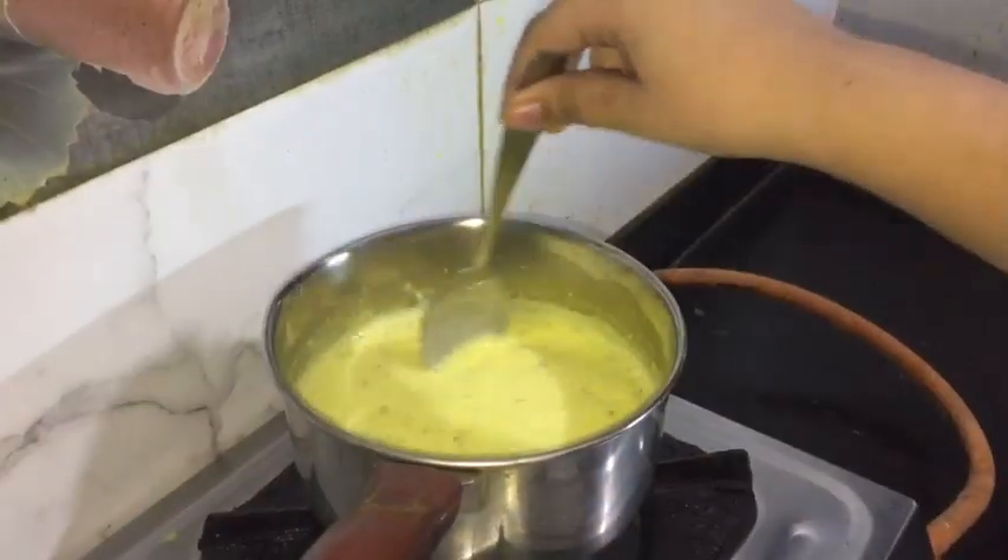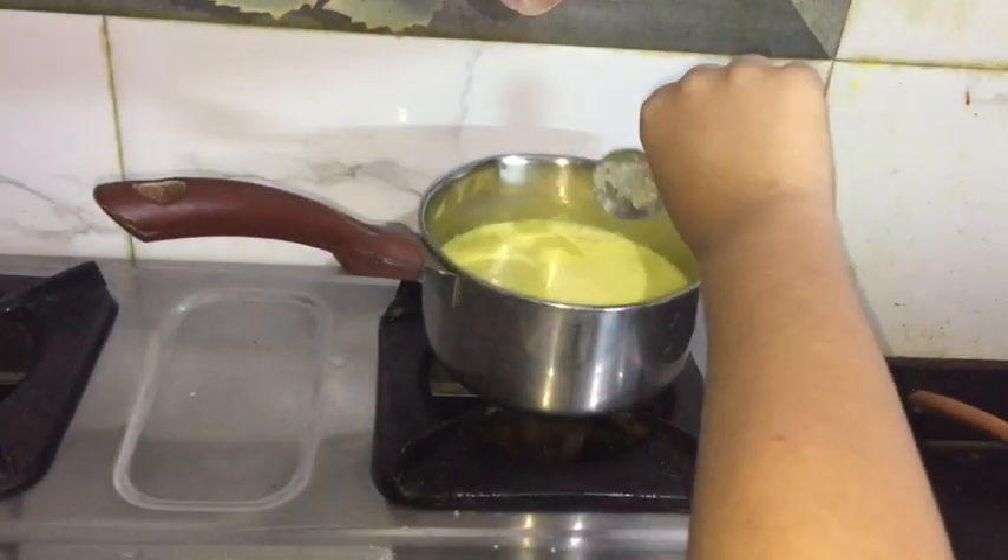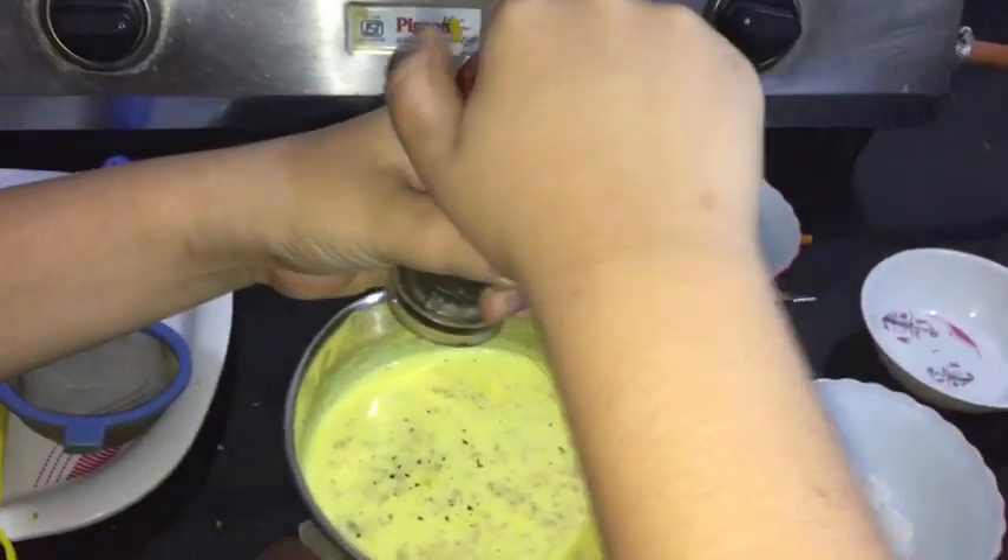We have to mix it nicely. Then we have to add the sugar and we have to add the black pepper.